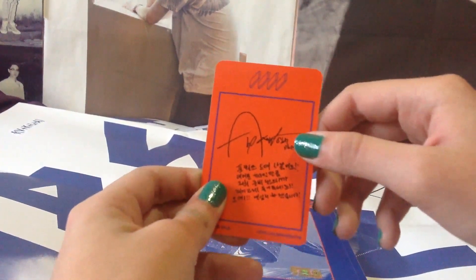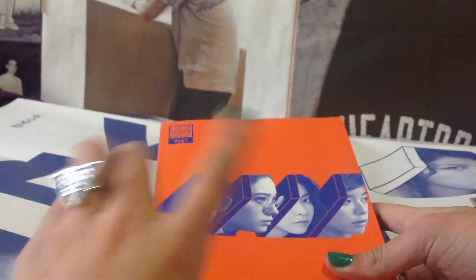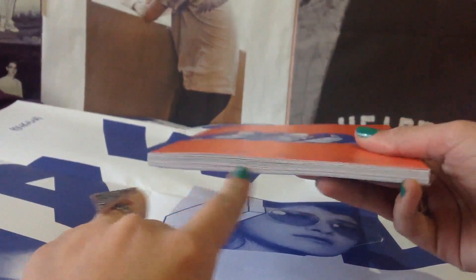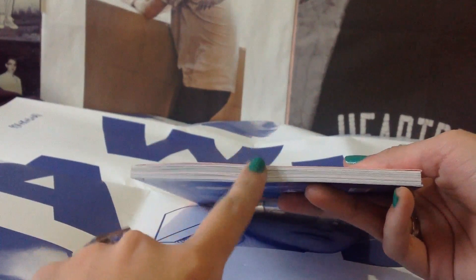This is how Amber's photocard looks, and here's the cover of the orange version. In all the albums you always get the same photobook — in all the orange versions and in all the white versions, it's always the same photobook.